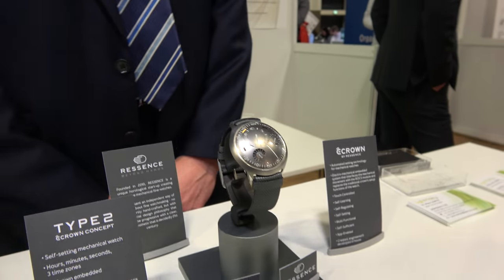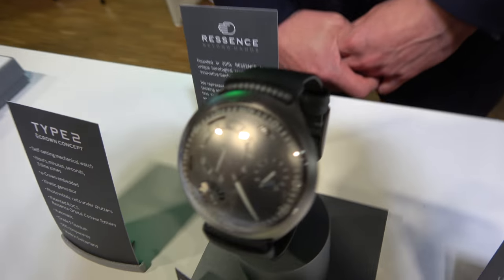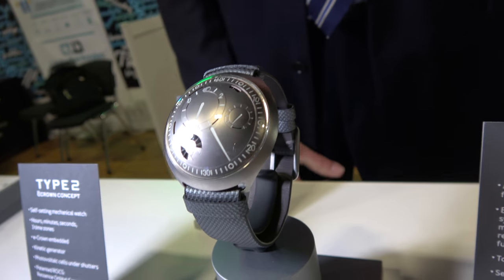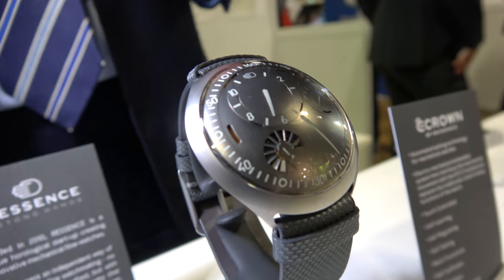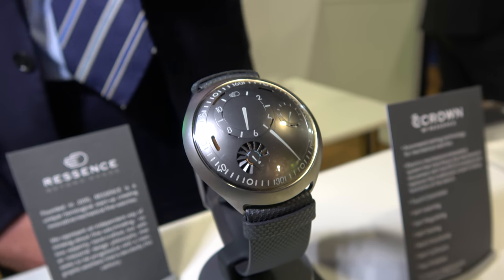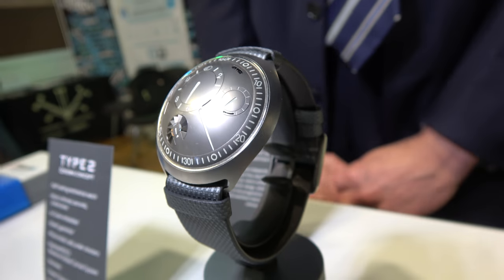Is this a watch with no battery? There is a battery — it's a mechanical watch, and the energy harvesting is used to provide app-enabled functions in a way that keeps the design language of the Ressens watch. It's a very particular design. You can see it's under the shutters here to provide power when required, but otherwise it's a mechanical watch.